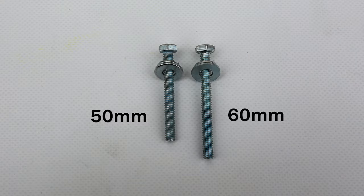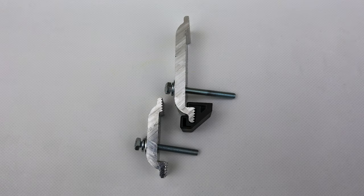Place a lock washer and flat washer on the bolts. Insert 50mm bolts into the small clamps and 60mm bolts into the large clamps. Slide spacers onto the long leg of the large clamps.